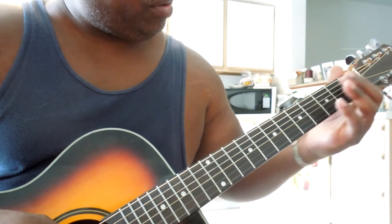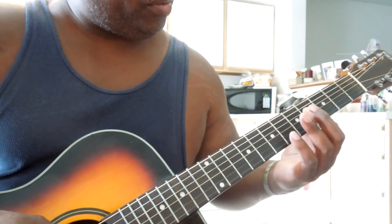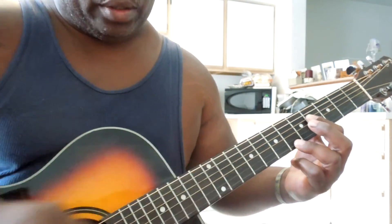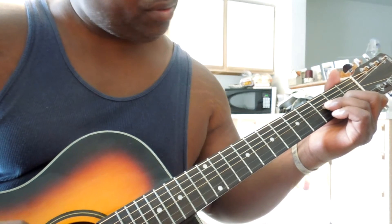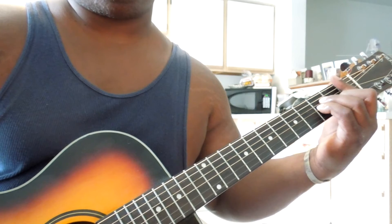Basically you're playing the fourth fret, first four strings — you want to bar that. And then go down to the 6th fret and play that first string to get that sound. Play a B minor chord. You can play it that way too, or this way — they both sound the same.